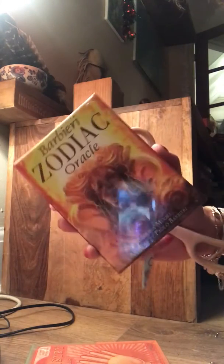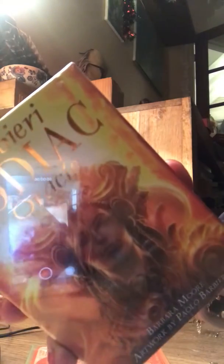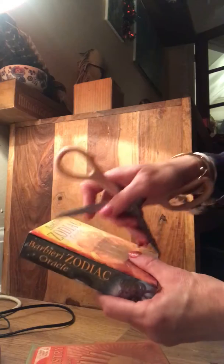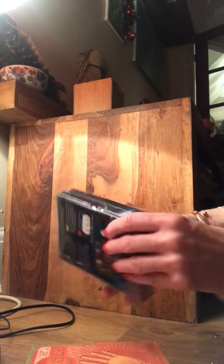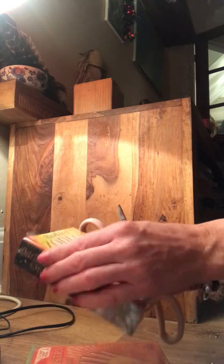Hello, so I have received these amazing cards for Christmas — a bit of a funny light on that. I haven't opened yet, so I thought I'd do it. I've been itching to do it but I wanted to do it with you guys. So they're called the Barberi Zodiac Oracle.